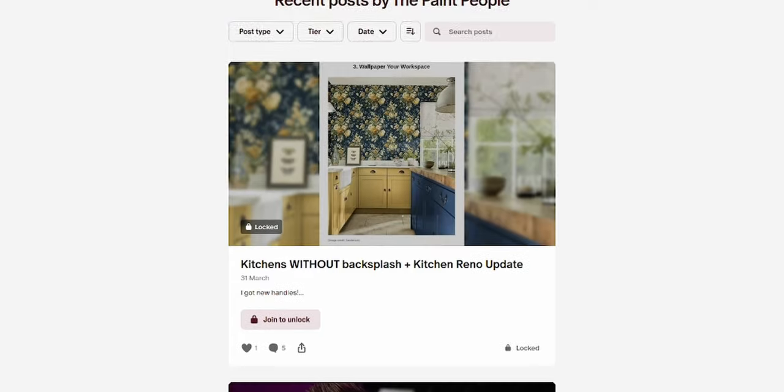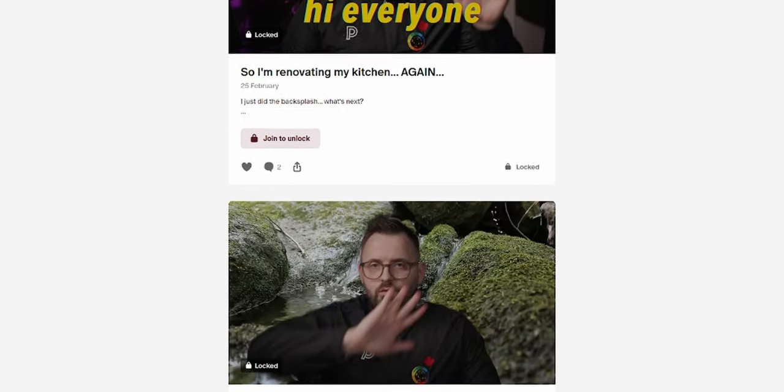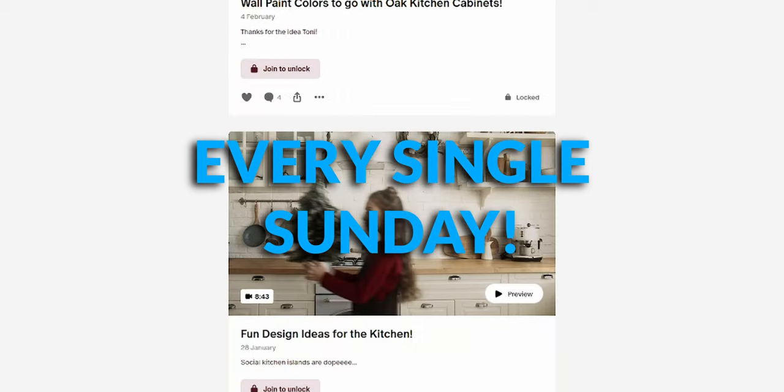And that is the palette pyramid altogether. Please let me know what you think — how would you use these colors in your space? If you want even more content from us, our Patreon is live. Big shout out to all my Patreon members — we post exclusive content there every single Sunday. Link in the description if you want more information on that. And we have the actual review on Brandy Cream right over here.